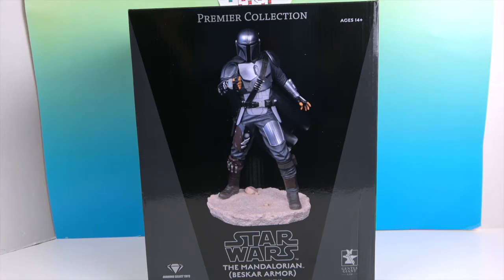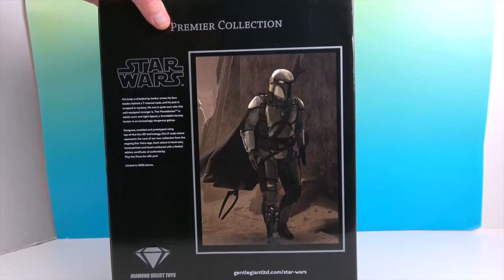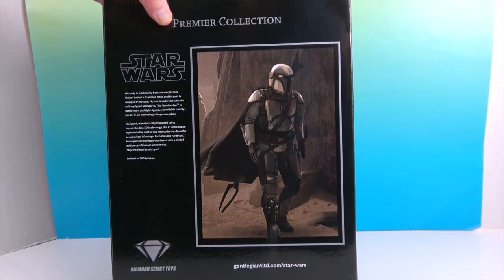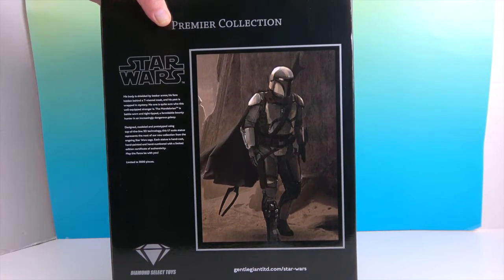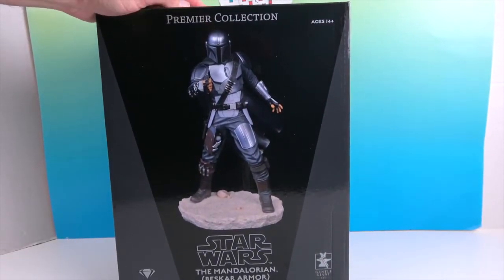He's part of their Premiere Collection, which is kind of like the full version of the resin busts — now they have it in the full body. Turning it around, there's a little scene from the movie showing the actual armor, and it gives you a little bit about the Mandalorian. It says it's limited to 3,000 pieces!